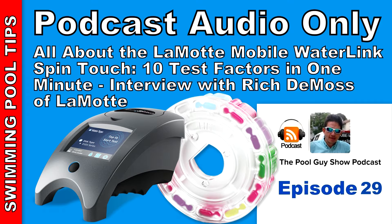I'm joined again by Rich DeMoss from LaMotte, and we're going to talk specifically in this podcast on the SpinTouch mobile. The mobile SpinTouch was launched last year in January and has done very well, where a service professional or commercial user can use it in the field. The meter runs off a battery that can test 150 tests before you have to charge it, and it's also a Bluetooth-type meter.